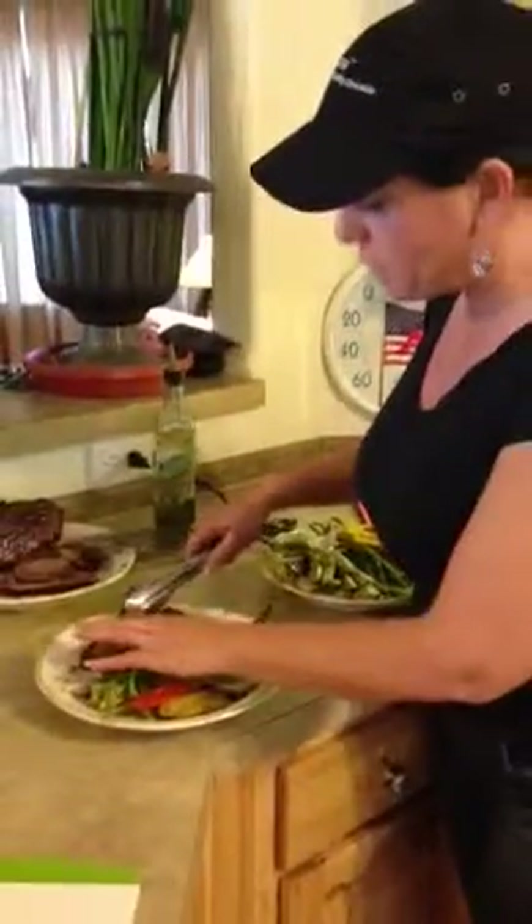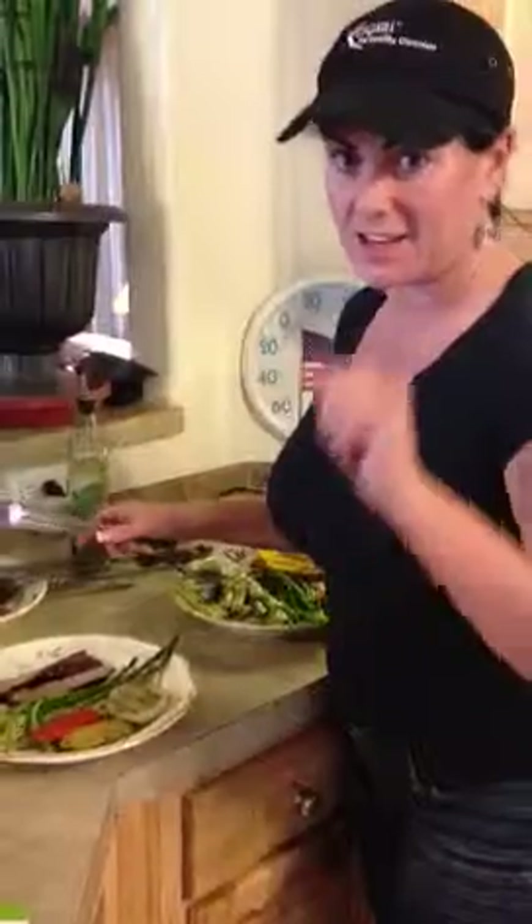So most of my plate will be vegetables, and this will fill you up. I promise you, you'll lose a ton of weight if you just fill up on vegetables. And then just about four ounces of a little bit of protein. I'll see you next time.